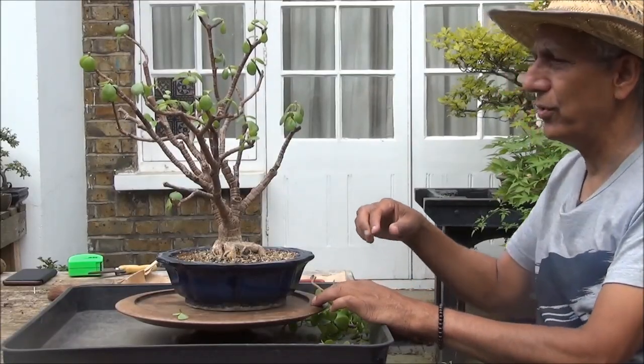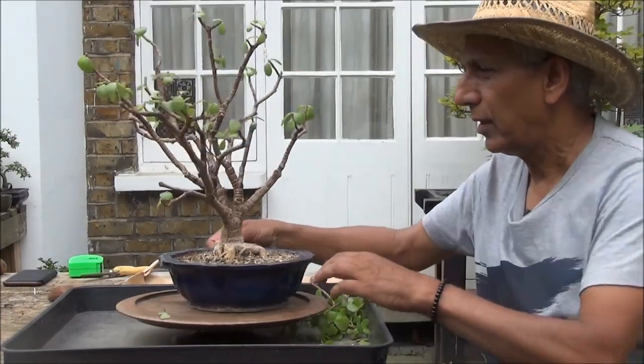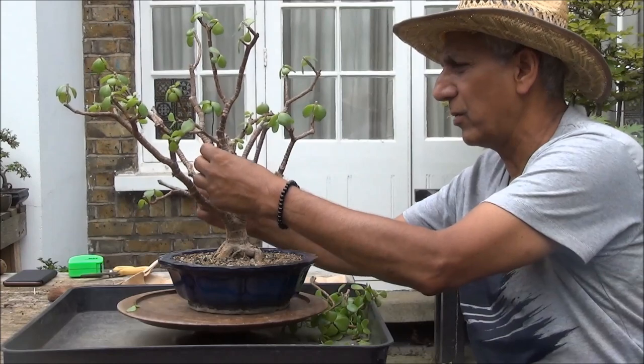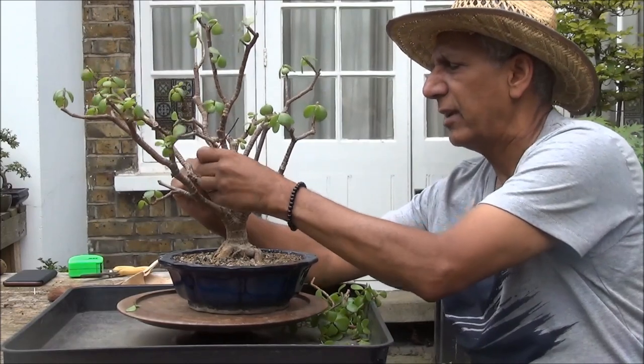I think that should do for now. I'm going to wire this up — hopefully it should stay in place. I'm in the process of wiring this branch; generally they are quite brittle, hopefully I'll be able to bend it slightly and straighten it up a bit.